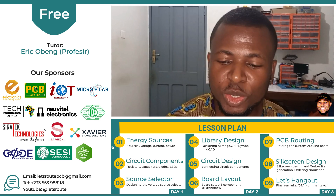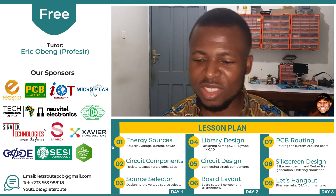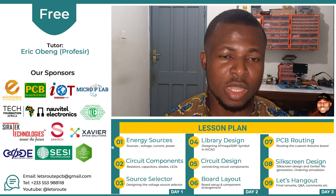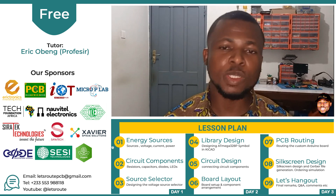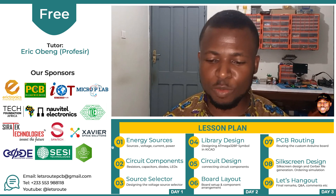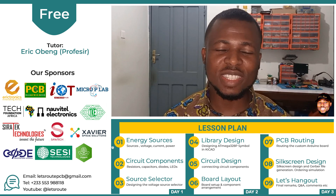I am very grateful to our sponsors for funding this program on short notice. To reward their effort, I will tag their brands along the lecture, so please check them out. Some of them are into electronic component supply — if you need components, give them a call and buy from them so that they can keep sponsoring these projects and I can bring these lectures to you for free.